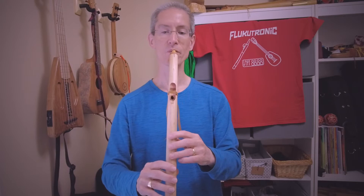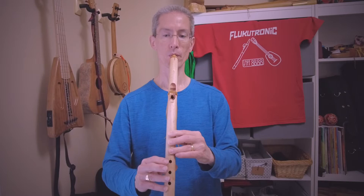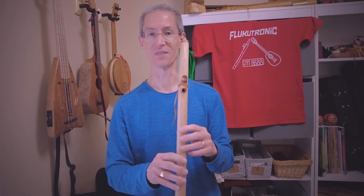The second octave there kind of tops out around the fourth. I'm sure you can get a few extra harmonics and stuff — we'll definitely play around with that later too.